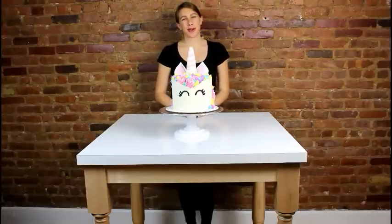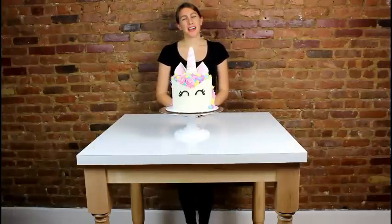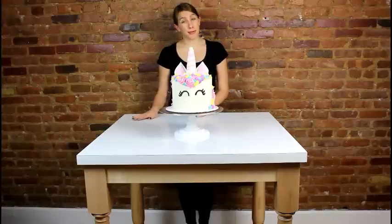And just like that, our magical unicorn cake is complete! Thank you so much for joining me today. To see the recipe for this cake, you can check out the comment box below, and it's also up on chelsweets.com. You can also see more of my creations on Instagram at chelsweets. Thank you again to Formica for this beautiful writable surface. And without further ado, let's cut into this cake!